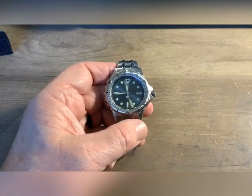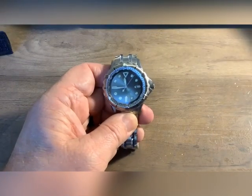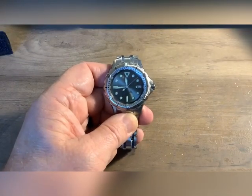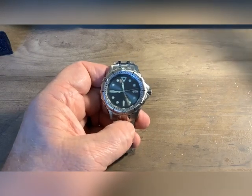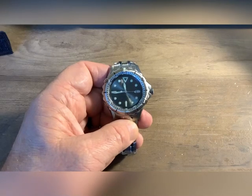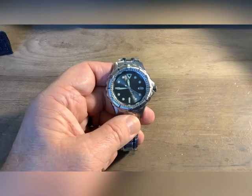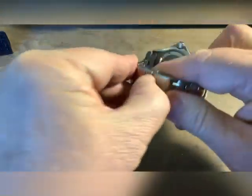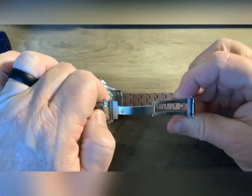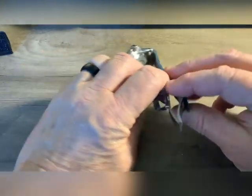Let's get into some of the specs on this watch. I got this on a flash sale — they send those emails to you, recommended for you. This is normally a $99 watch; I got it for $88, and that's why I bought it. It's 316L stainless steel, with an NH35 movement and sapphire crystal. The band, for the price of the watch, has a middle clasp and is better than average for a watch at this price point.